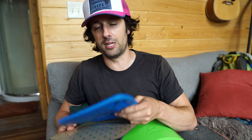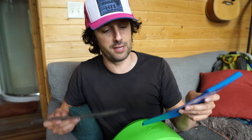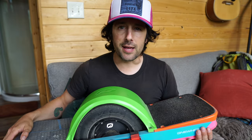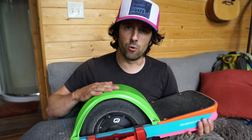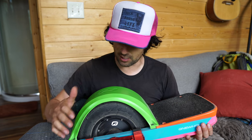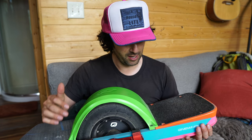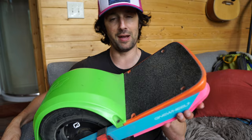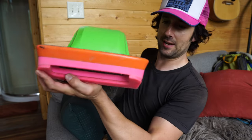First off I want to let you guys know this is not a sponsored video. I paid full price for this product on my own because I did a bunch of research, read a lot of stuff, and this just seemed like the way to go. I've got a one wheel XR here, and the biggest mod I've done to it so far is add a rear concave foot pad made by LandSurf.